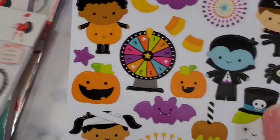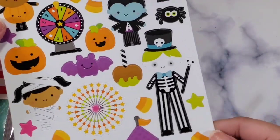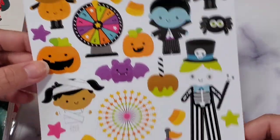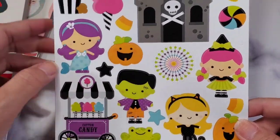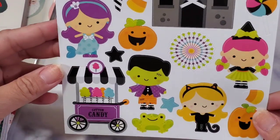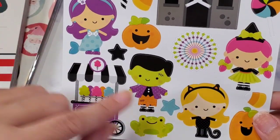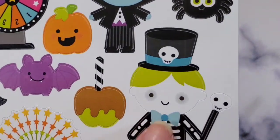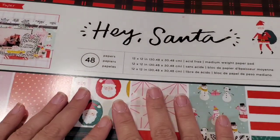Next in the Halloween section is the Doodlebug icon cardstock stickers. They're so cute! I wish I had a Frankenstein stamp — that would have been cute to color. His eyes are beautiful for a Frankenstein. Spider boy is so cute too — although the creepy eyes are something else!